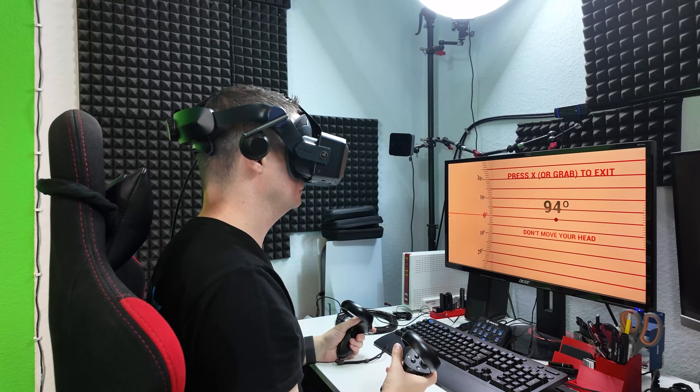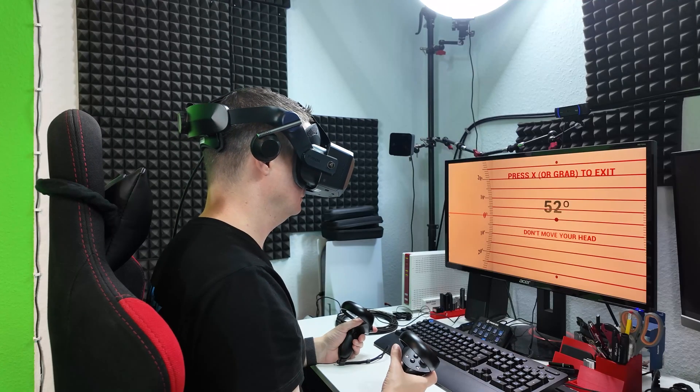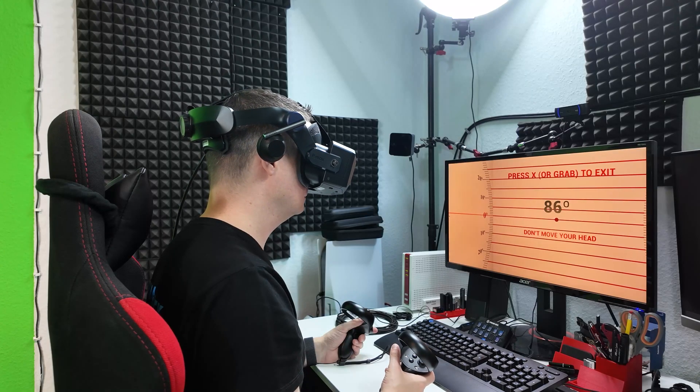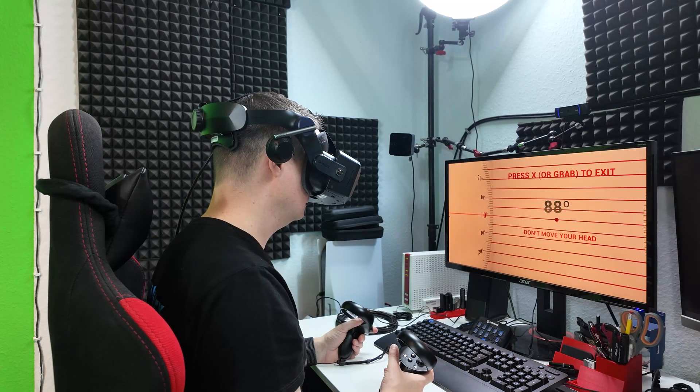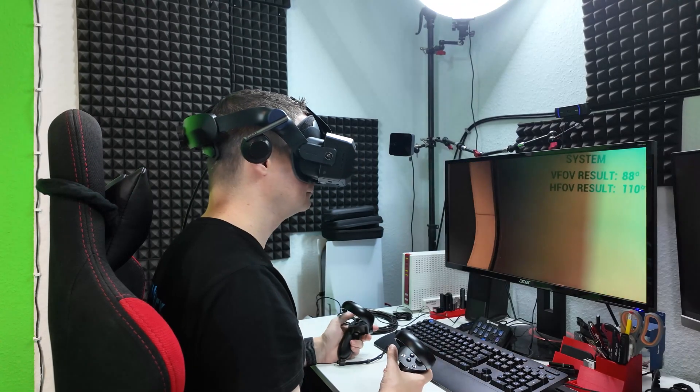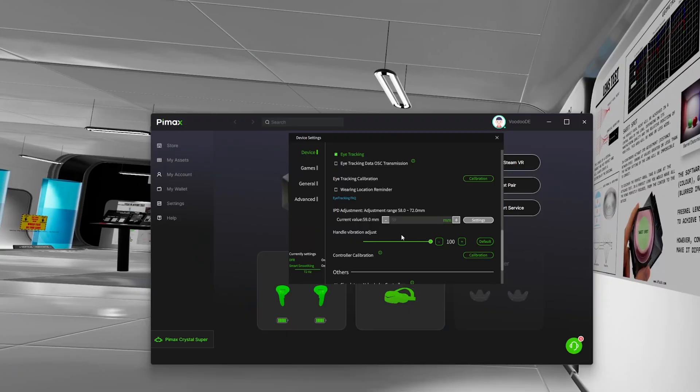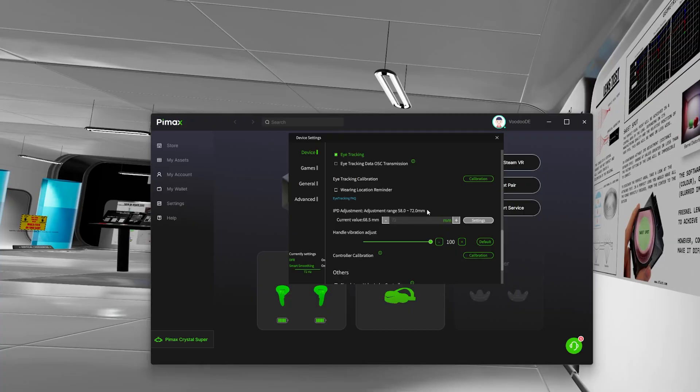Let's talk about the field of view. I have to mention again that this is not the final version, and according to Pimax the field of view will be even larger later on. There is a strange phenomenon here — also present with the ultrawide module: if I set my correct IPD of around 59 millimeters, I have discomfort and a very small field of view. But if I set a value that should technically be wrong — for example 72 millimeters — the discomfort is gone. Pimax knows about this and they are working on it.